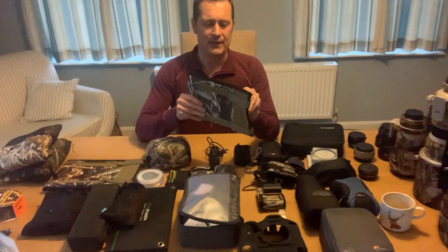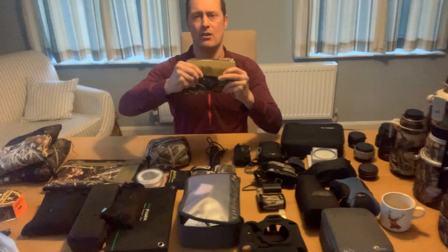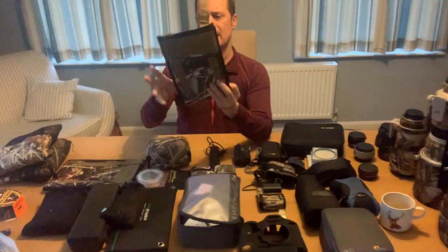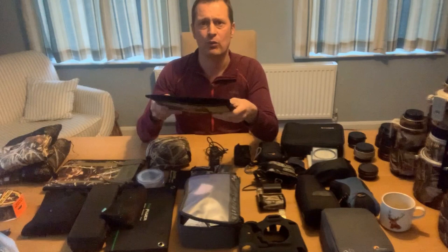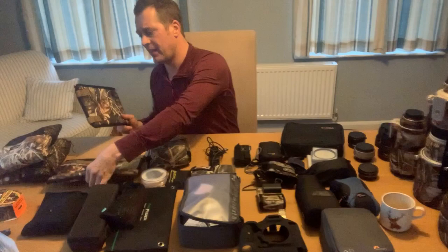Also if weight is an issue, these are lightweight velcro lens hoods — quite rigid — for the 300 and 600. The lens hoods that come with the prime lenses are quite heavy and fiddly, and take up space in your bag. These are an absolute space saver and very lightweight. I've got one for the 600 and one for the 300 — really really good bits of kit.